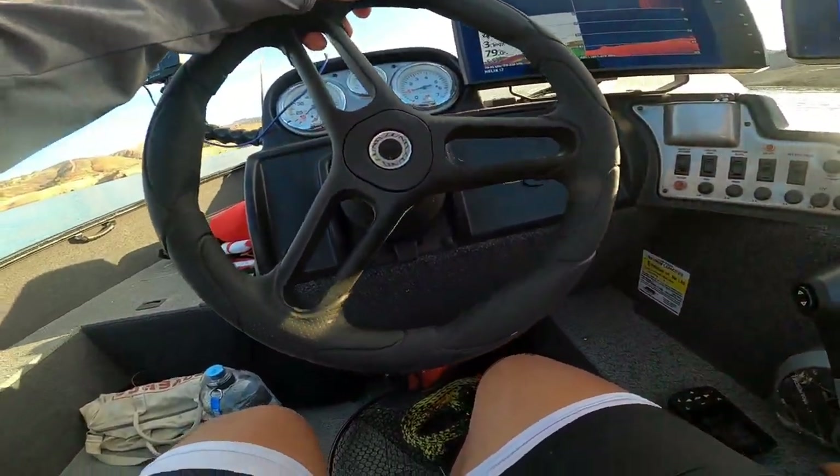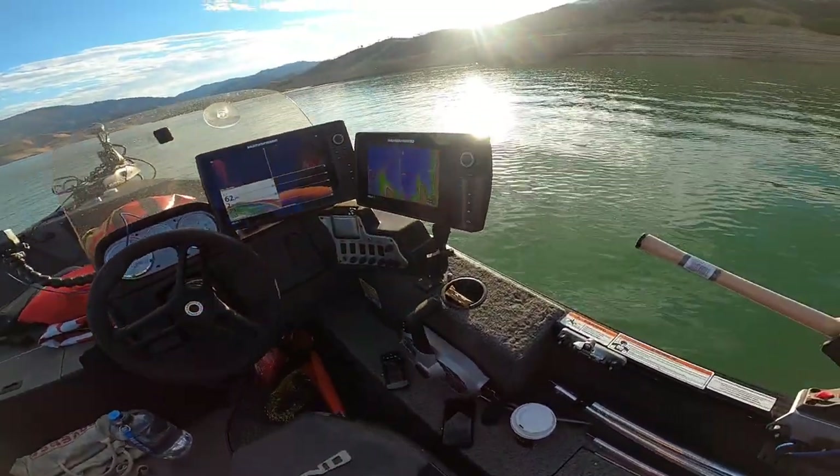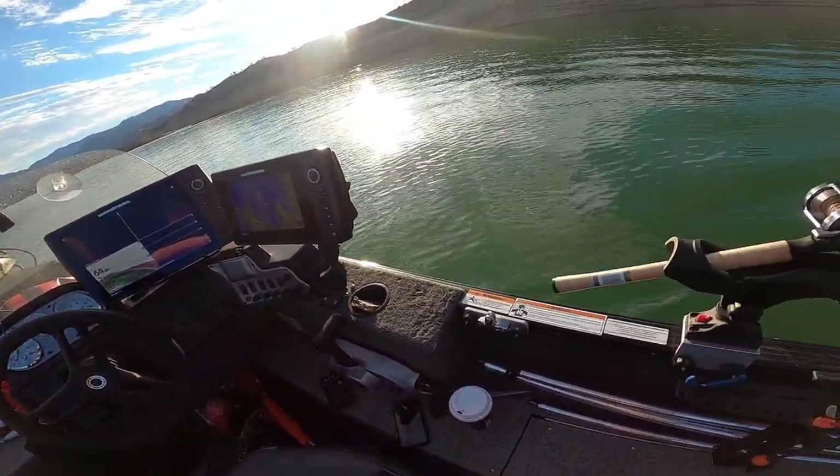Oh, here's some fish — here's a nice scoop of fish. They're deep. Is that an eight?